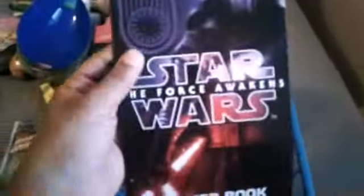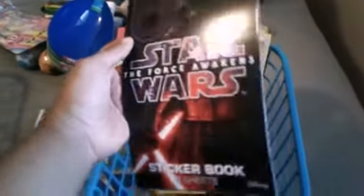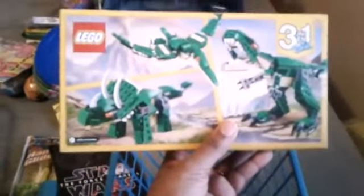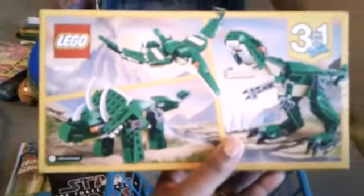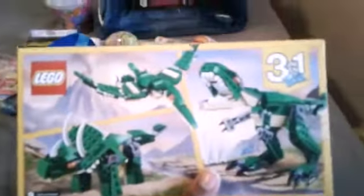I got him a Star Wars sticker book from the Dollar Store — I believe it was a dollar. Then I ordered a Lego set off of Amazon; it's a 3-in-1, whichever he decides to make. I bought this for $11.99 — I thought that was pretty cool because he does like Legos. And I also bought him a slime egg from Walgreens for $1.99. So that's what's in my seven-year-old's basket.